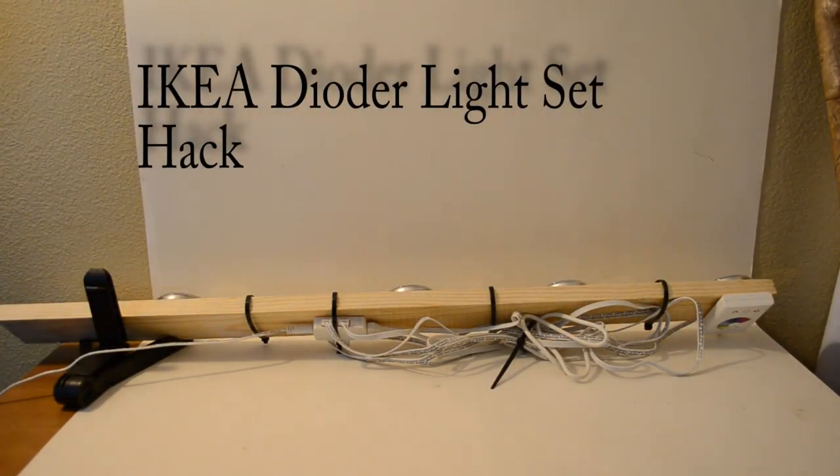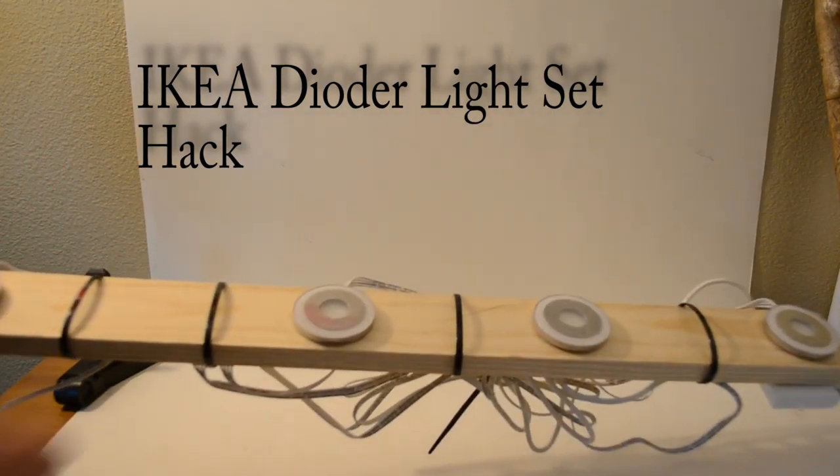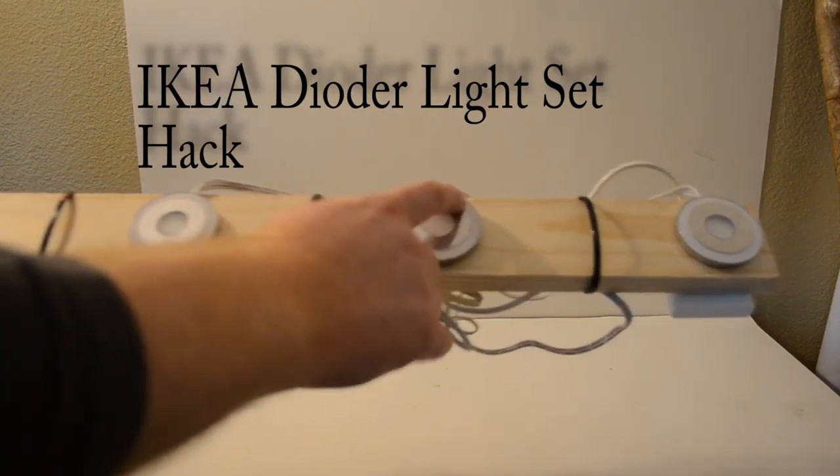Hey everybody, Mulkey Films here. Today I'm showing you what I'll call an IKEA Dioder light set hack. And here we have the IKEA Dioder, or however you say it — these are the lights right here.